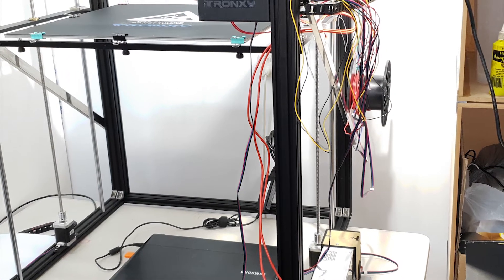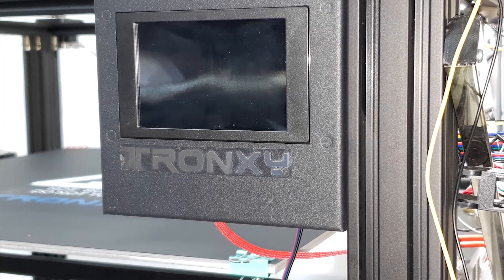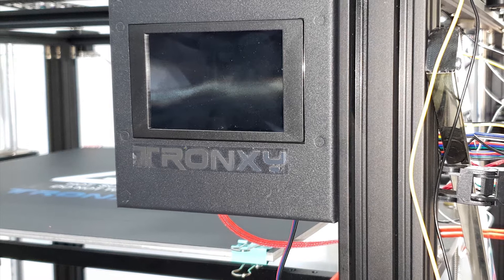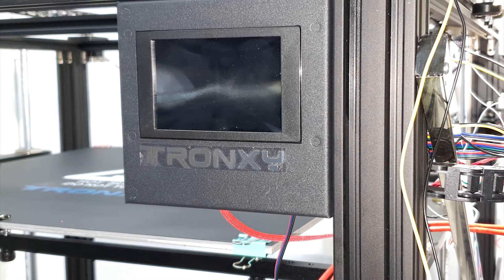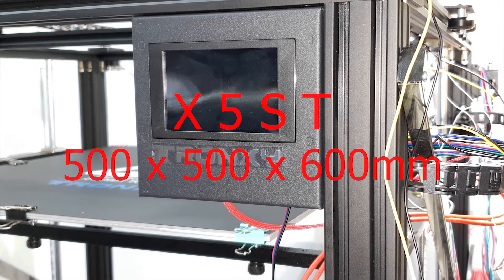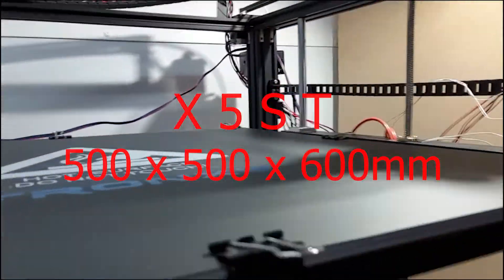I'll demonstrate with the next few seconds of video. This is the front face of the unit when it's fully assembled — as you can see, it is a Tron XY. I will then return the camera to the rear of the control board and start the test to show you what went on. This is the X5 ST model with a build bed size of 500 by 500 millimeters and a build height of up to 600 millimeters.